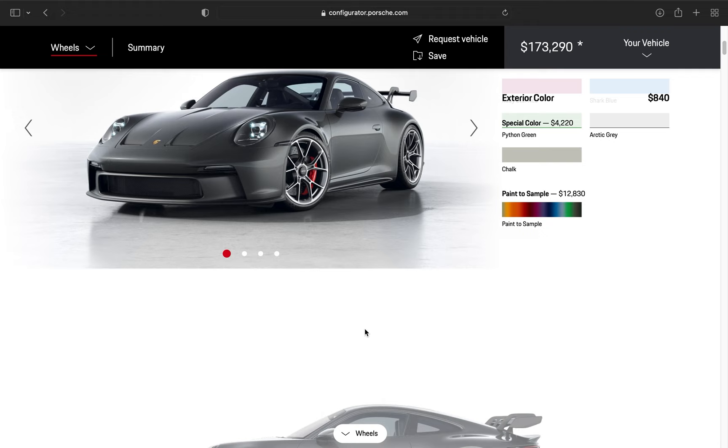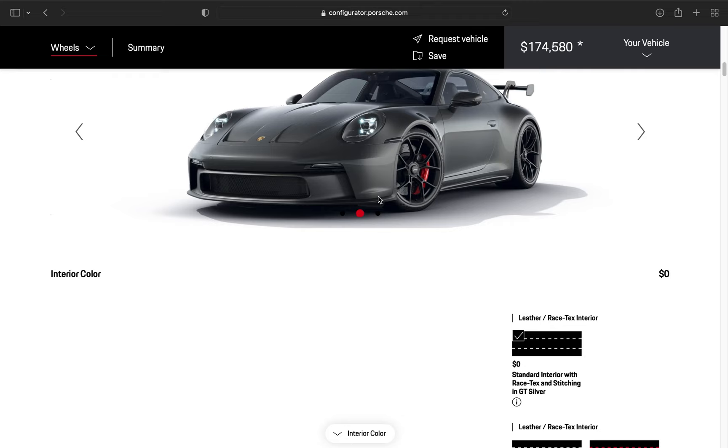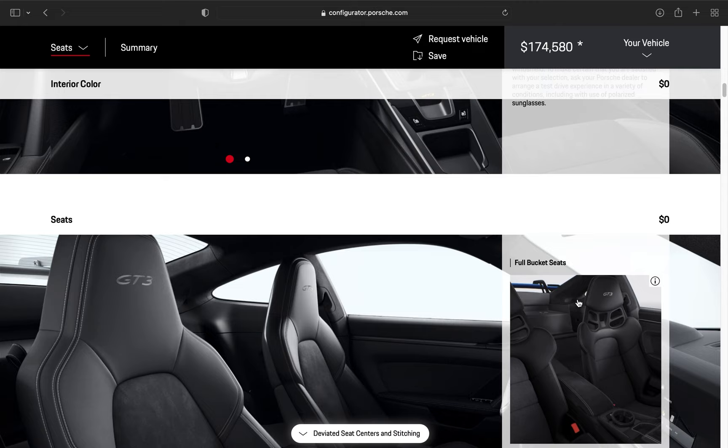For the rims, I'm going to do a satin black finish with no body color around the rim — I don't like that, it looks a little bit tacky. I think with the black on the dark exterior color, it looks mean and aggressive. I do like it. This is just racing text and such — I'm not going to choose any of those options.